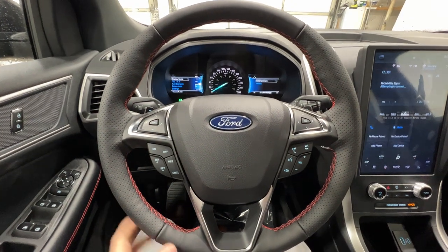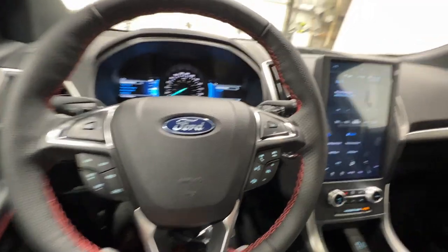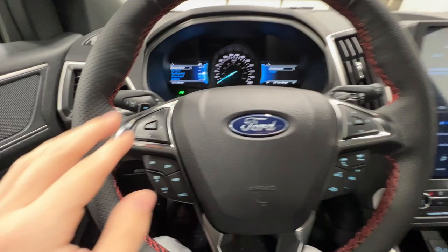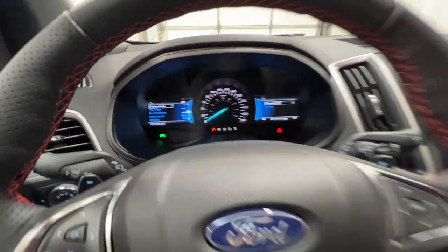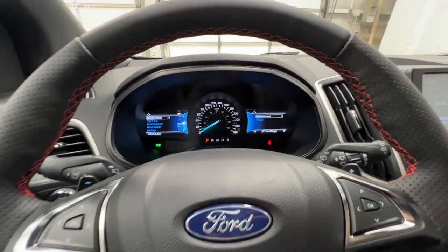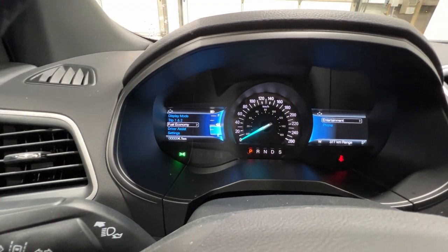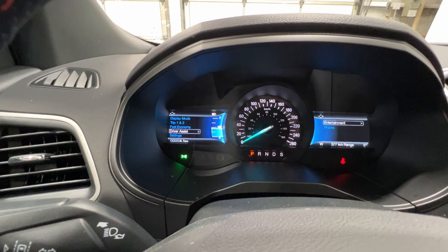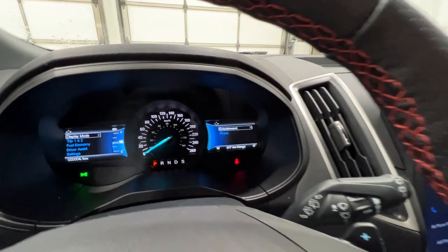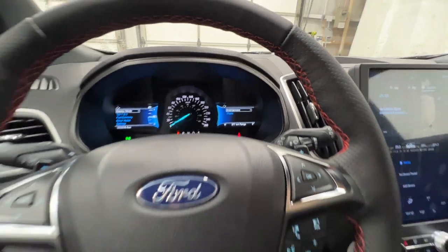We have a nice leather-wrapped heated steering wheel from the cold weather package, also featuring the red accent stitching. There are controls on the left for the left gauge cluster screen — covering trip and fuel information, fuel economy, and driver assistance settings — and controls on the right for entertainment and phone settings.